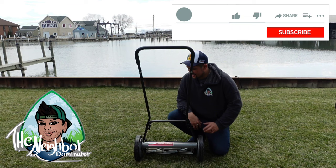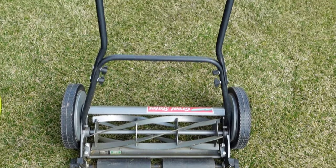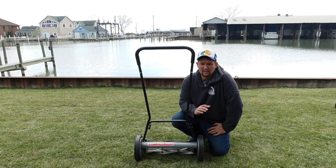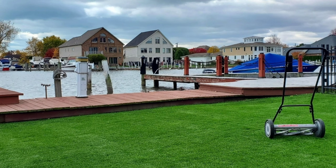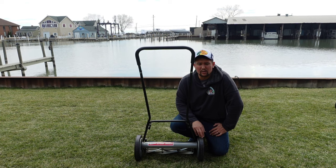First up is the Great States. It's obviously a manual reel mower. I believe this one is a five blade. This is what I started out with in my old house. I brought it all the way down with the rotary mower, my Honda, and then I started using this thing and it worked great. Grass looked fantastic. But you get a lot of this ripple effect rifling when you use these manual reel mowers.